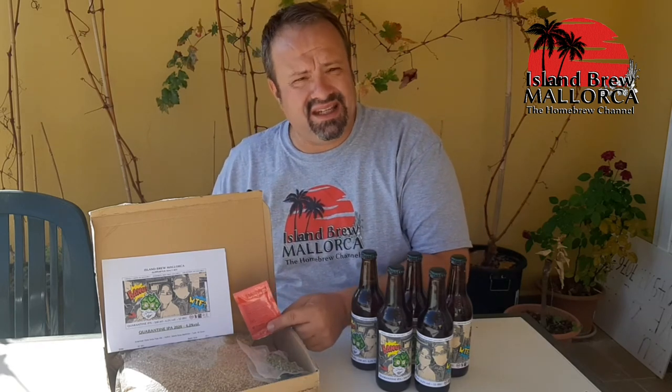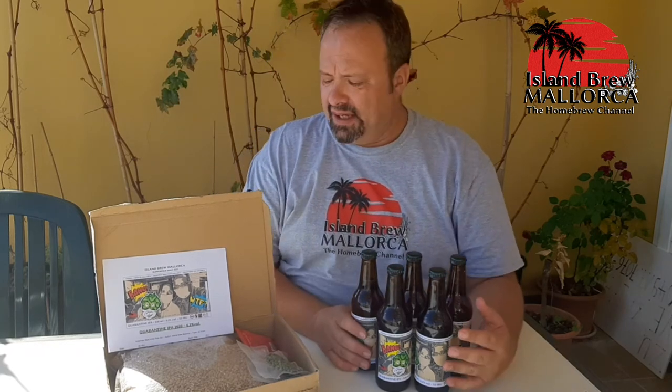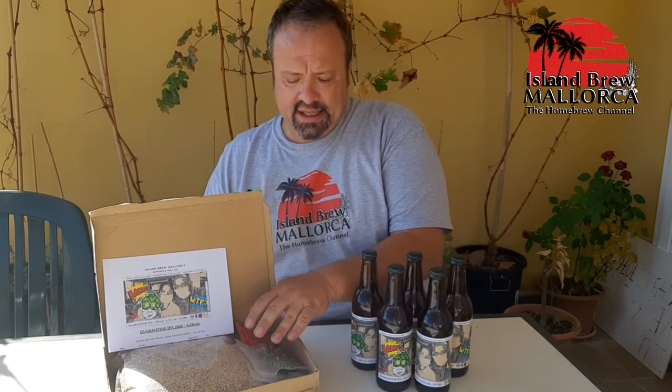We also have yeast included. For now we only have dry yeast, because I'm not sure if the liquid yeast we offer as a substitute will be available by the time we go online. So the first batches will be with the dry yeast.